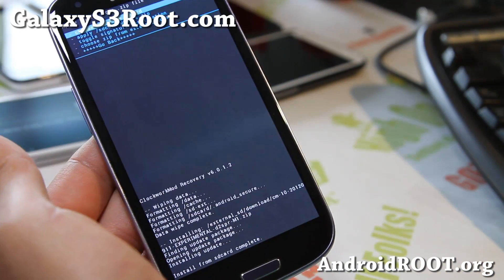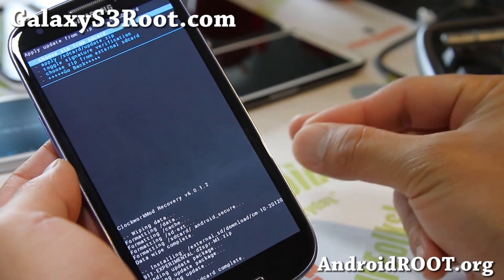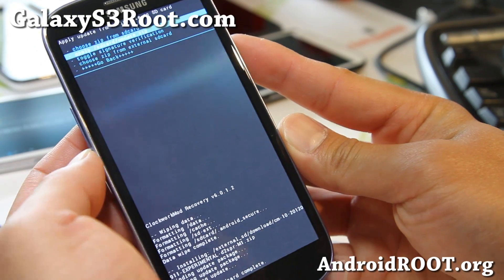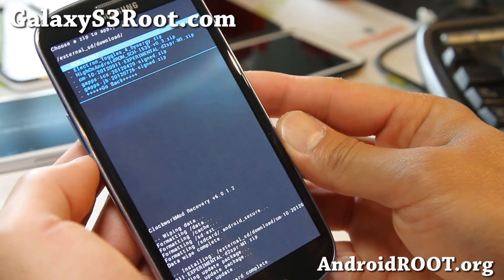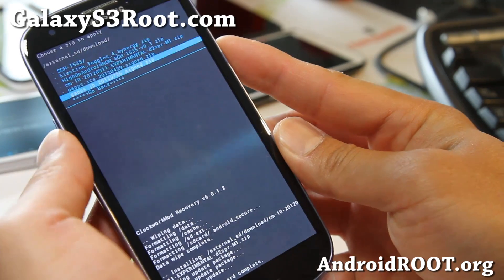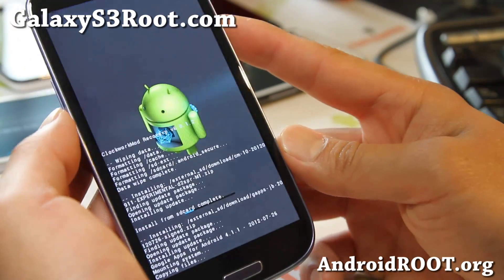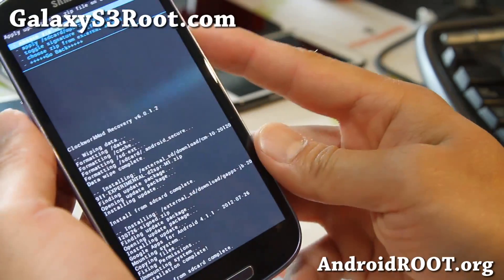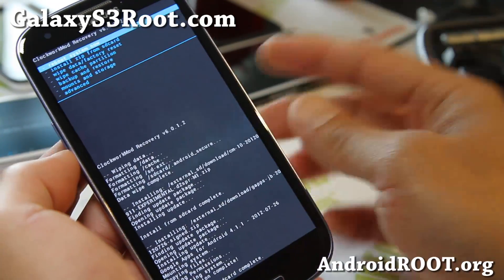Once that's done, you need to install the GApps. A lot of people forget the second file — download it too, though you can install it later if needed. GApps stands for Google Apps and gives you the Play Store, Gmail, and all that good stuff. Go back to Install ZIP from SD Card, go to your downloads folder, and choose the GApps JB (Jelly Bean) file. Install that. The reason you flash it separately is because Google sent a cease and desist letter to the CyanogenMod team, so they can't ship it bundled.